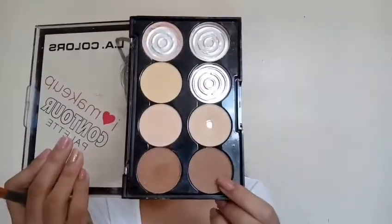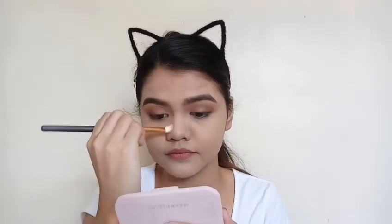Then I'm just taking this shade from this contour palette to contour my nose. I'm just using a flat blending brush for this. Then I'm taking this yellow shade to clean up the contour a bit.